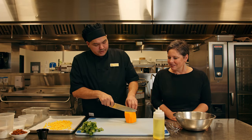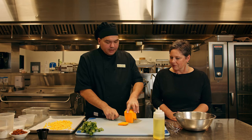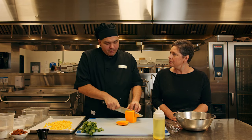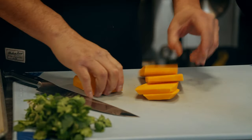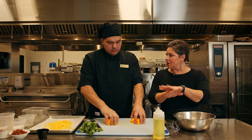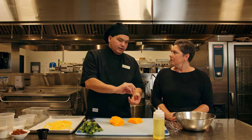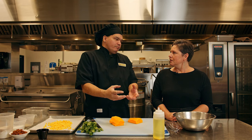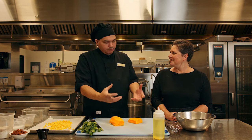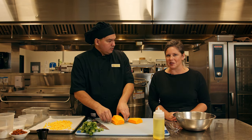So why it's called three sisters is when you grow the plants together they actually depend on one another. So how does that work? You plant the corn and then the beans grow up the corn and then the squash will be at the bottom. Yes, and the thistle on the squash actually protects it from bugs. How interesting. And it provides shade and moisture for the ground. Like natural bug repellent and fertilizer.